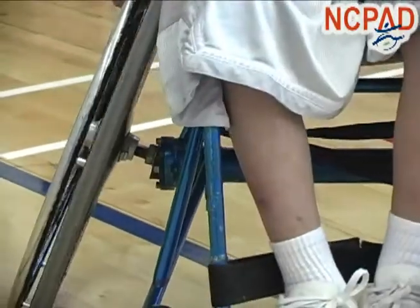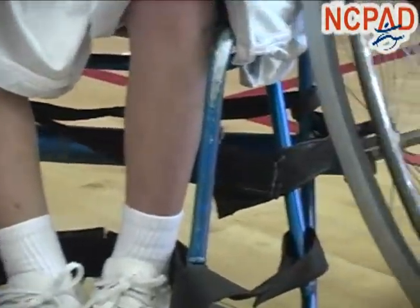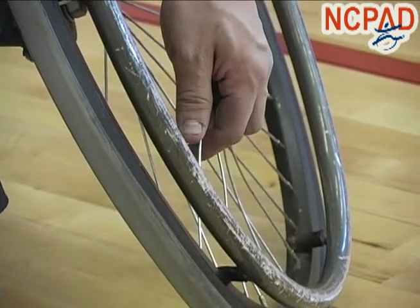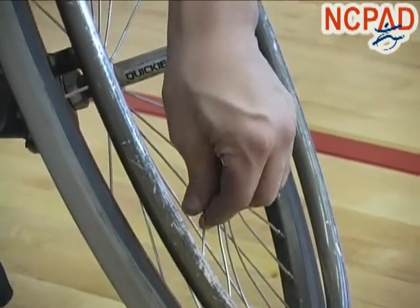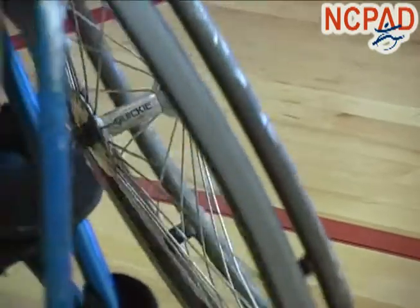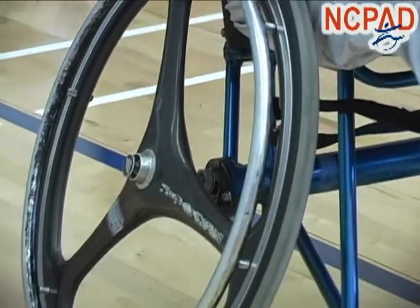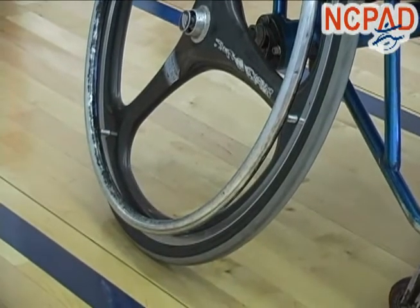But usually they're aluminum or they're alloy. The spokes are regular aluminum. Some actually are like a wire with a rubber coating. The rims are pretty much flimsy — at some point they will bend.